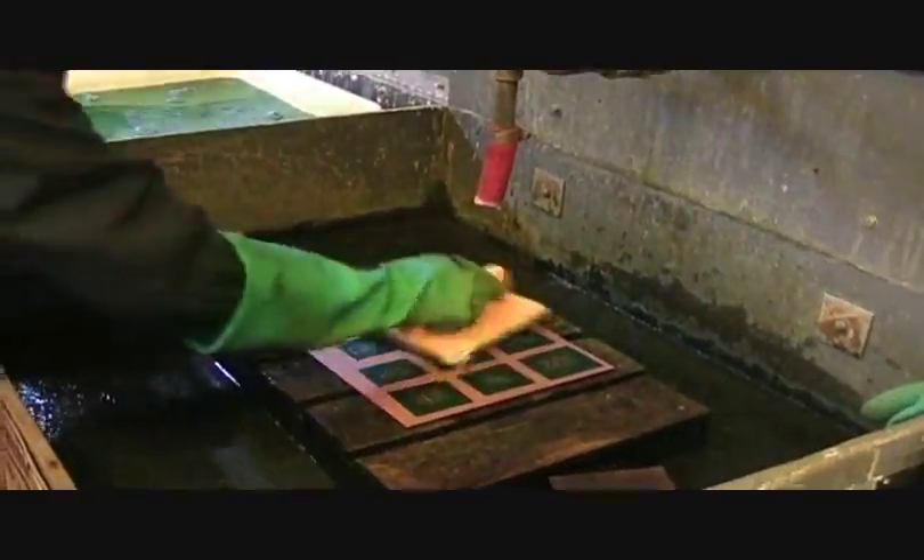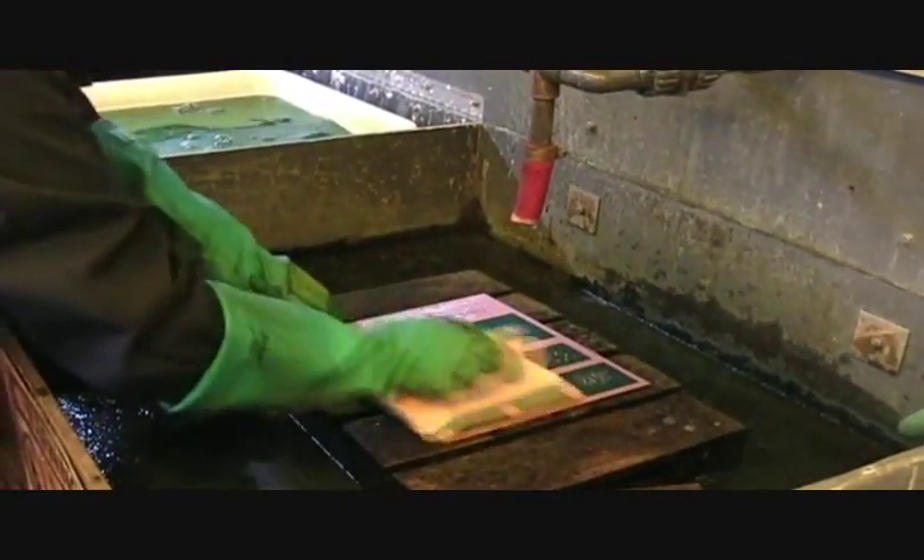Special developing solutions bring up the exposed image, just like a photograph. These solutions are rinsed away before further work can be done on the plate.